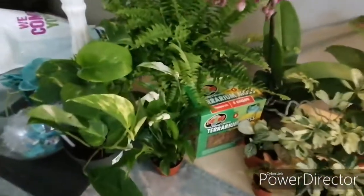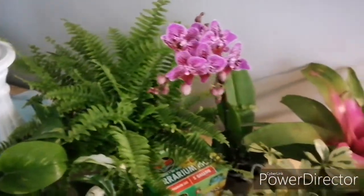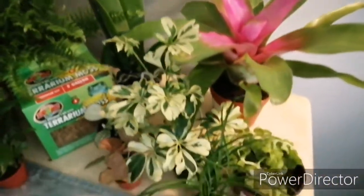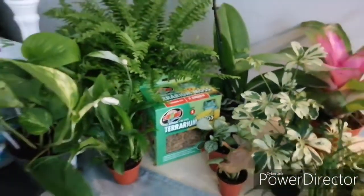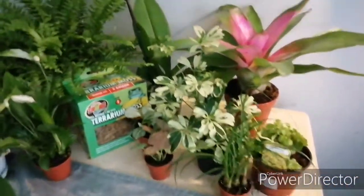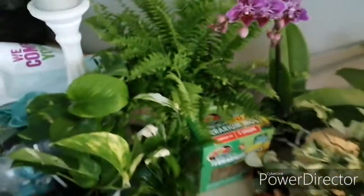As you can see we've got a nice variety of plants from the store — it's just going to spruce both these tanks up. Got some nice terrarium moss there as well just to spruce the backgrounds up a little bit. Let's go ahead and get planting.